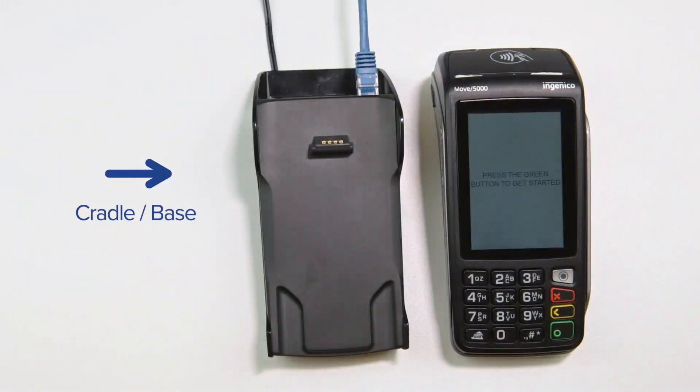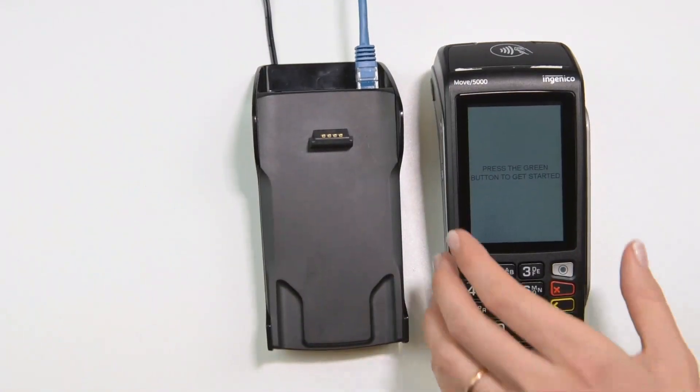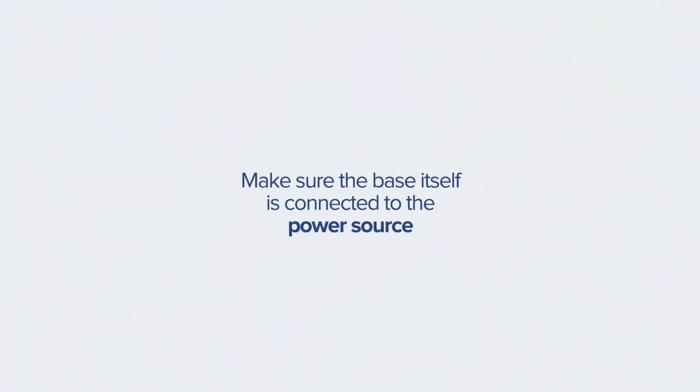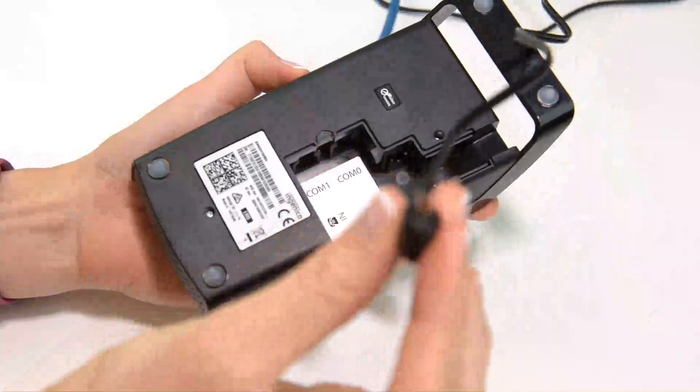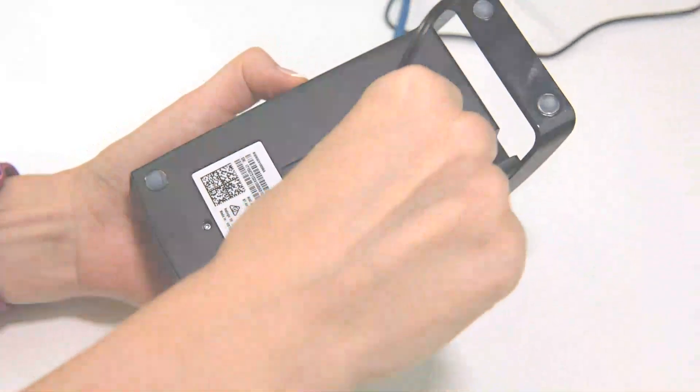When the cradle is connected to the power outlet, it serves as a charging base, so all you need to do to start charging your terminal is place it on the base. To start charging your terminal through the base, make sure the base itself is connected to the power source. Take the power cord received with the base and plug it into the power port underneath the base.